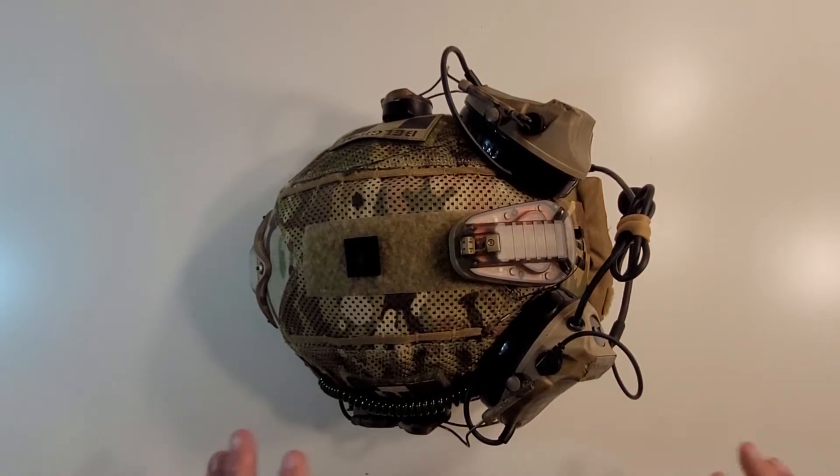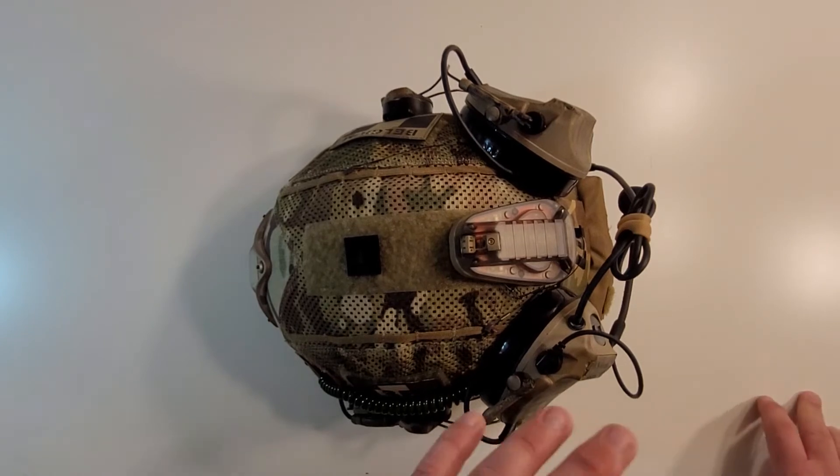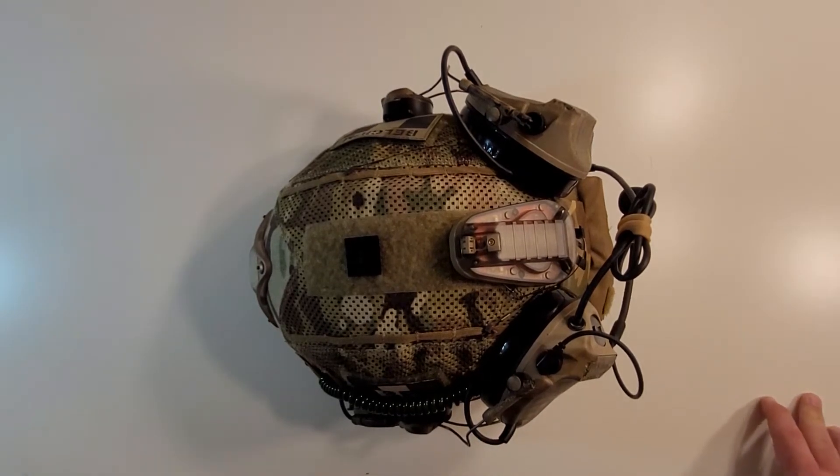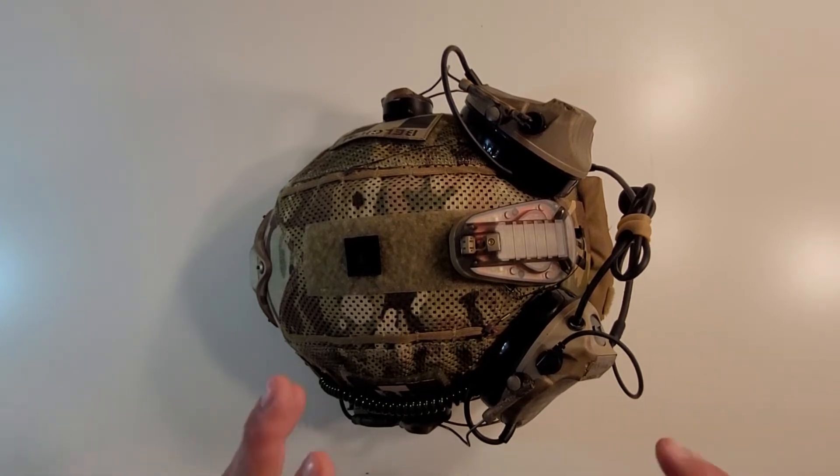I'm going to start with the top of this helmet since it's already in this prone position, and we're going to go around the helmet from there. I'll just pick a random direction and run with it, and we'll go all the way around until we're done with the whole helmet.